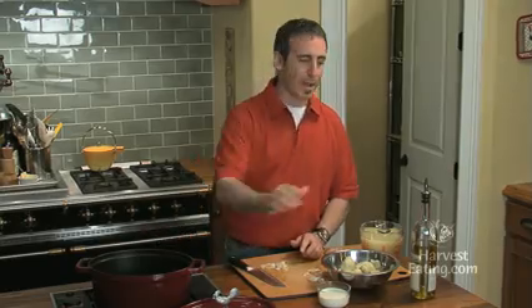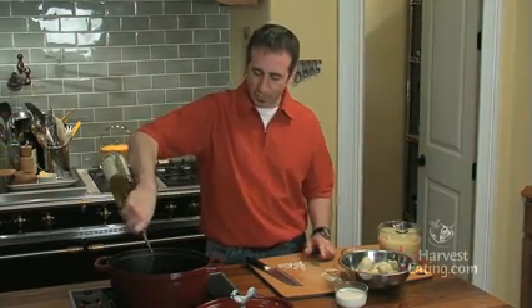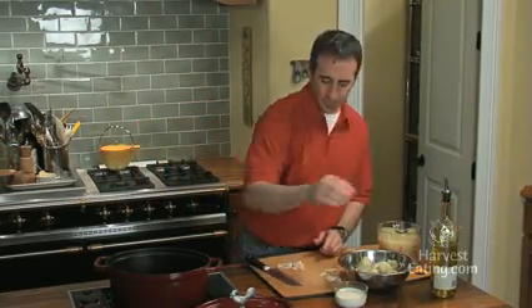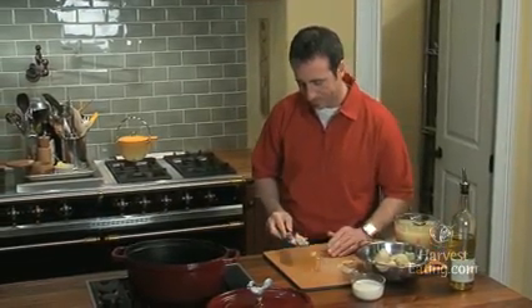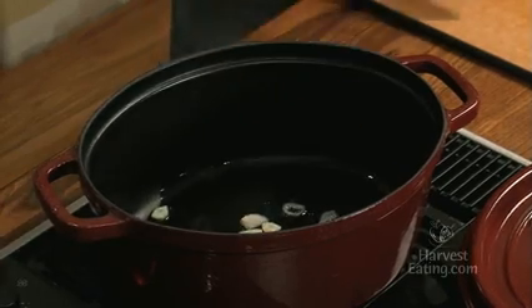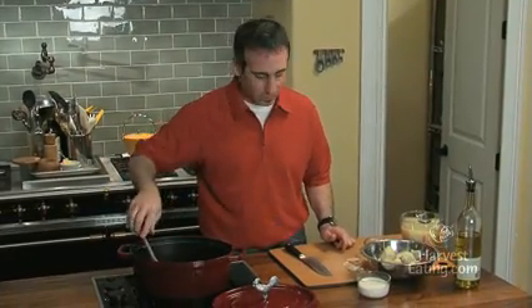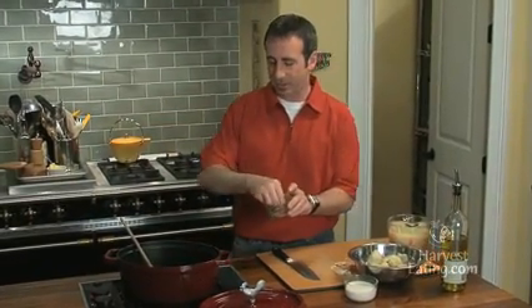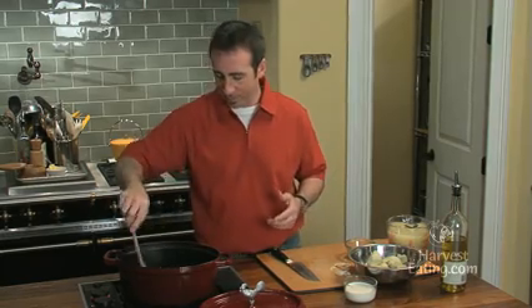And now in our pot, we're going to take a little bit of extra virgin olive oil, about a tablespoon and a half. We'll get these aromatics down in there. Just want to get these going, we'll take a little of our harvest eating seasoning. Already a beautiful aroma is coming from the pot.